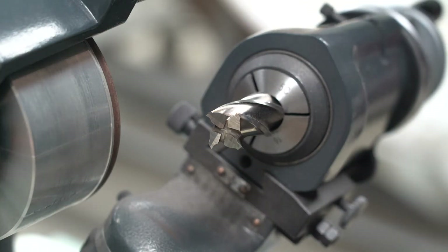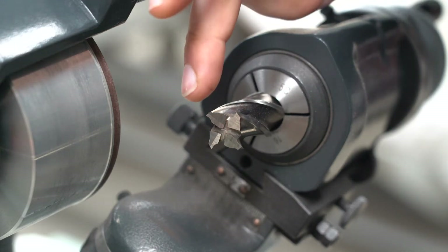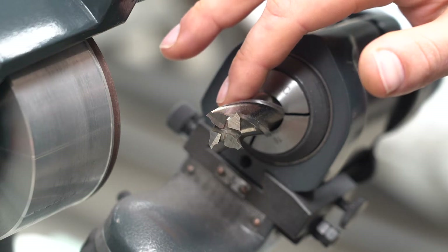This is the end result - it looks okay but the relief could have been a bit better between the cutting edges, but doing it freehand it's impossible to get it perfect. Now it's time to sharpen the flutes on this end mill - they're a bit chipped in some places but it should still turn out okay.